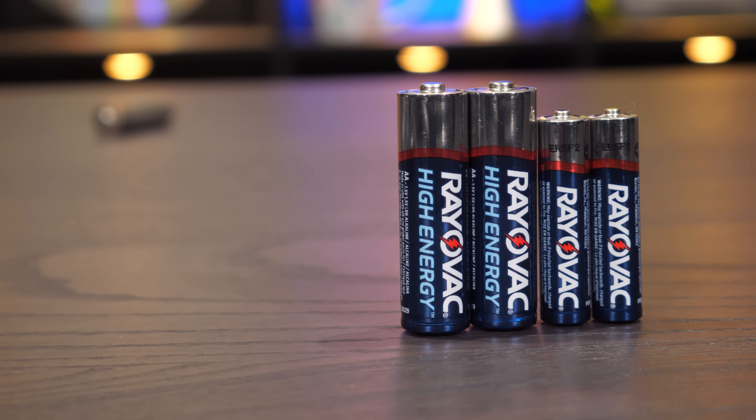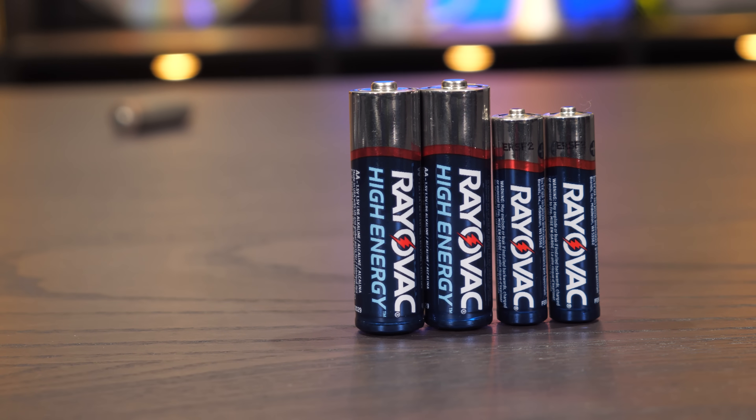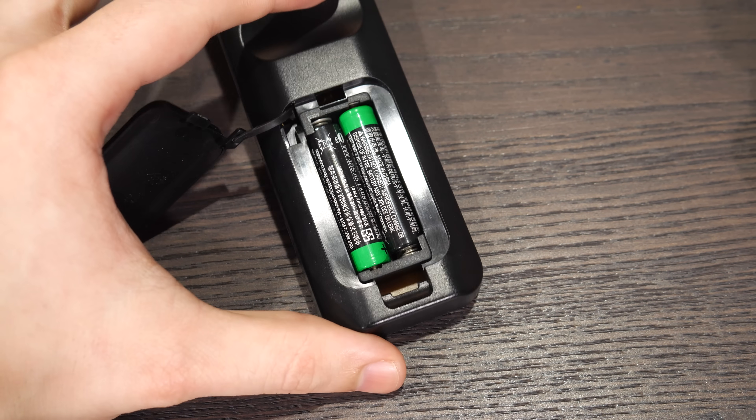Look, there's not a huge difference in size between the AA and the AAA, and they usually cost the same per battery. So whenever some engineer out there decides that a thing which could clearly fit longer lasting AA batteries in it will go with just as expensive but shorter lived AAAs instead, I get a wee bit angry. Just look at this remote control — it could totally fit AAs in there.